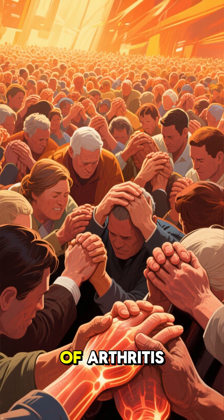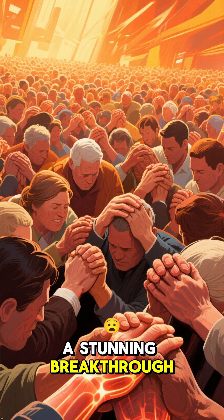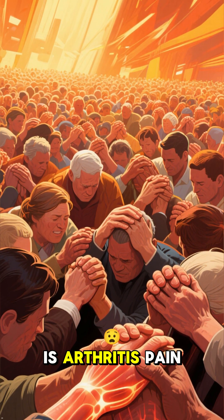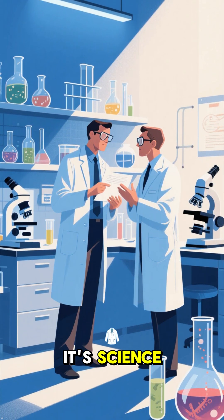Millions suffer from the daily agony of arthritis. But now, in a stunning breakthrough, scientists have discovered a way to help. Is arthritis pain relief possible? It's not a miracle, and it's not a dream — it's science.